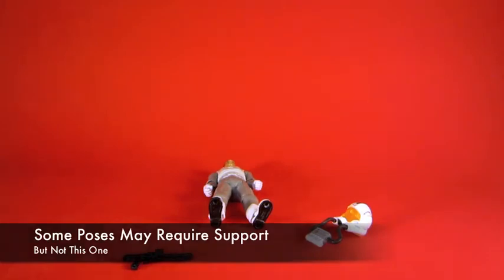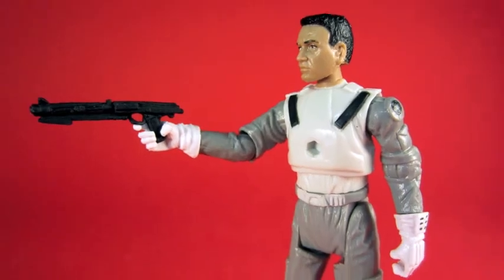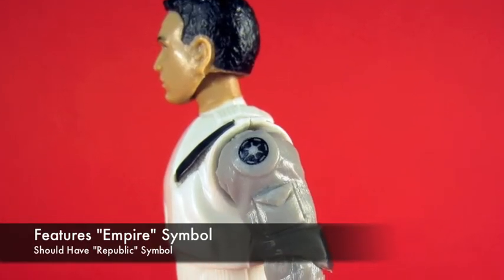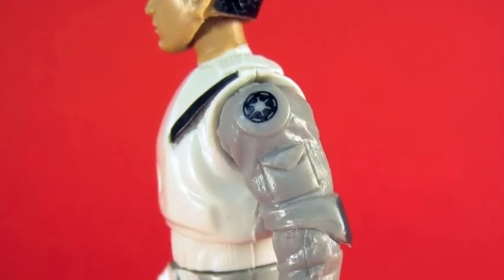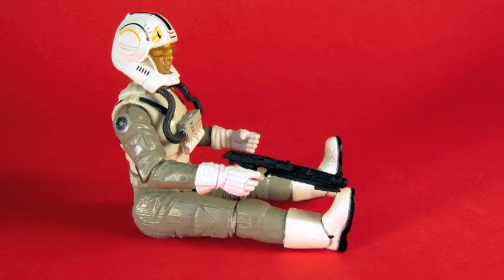The gun looks to be a new-ish sculpt. I haven't checked against all my other clone troopers, but the detail is great — you can see all these little pockets and panels. The figure is just well-engineered, and he has no problem sitting down, which is really all I want in a good pilot figure.